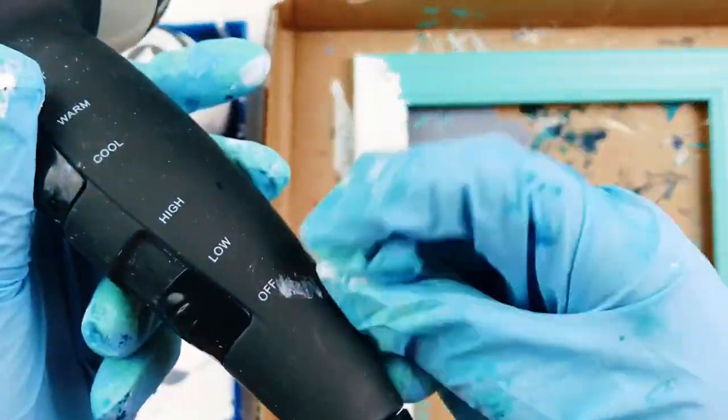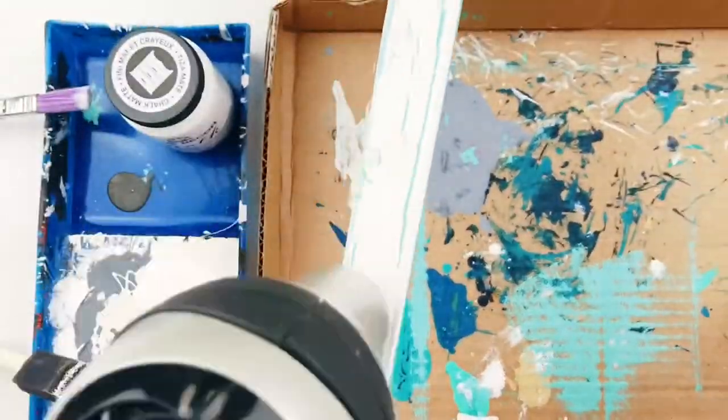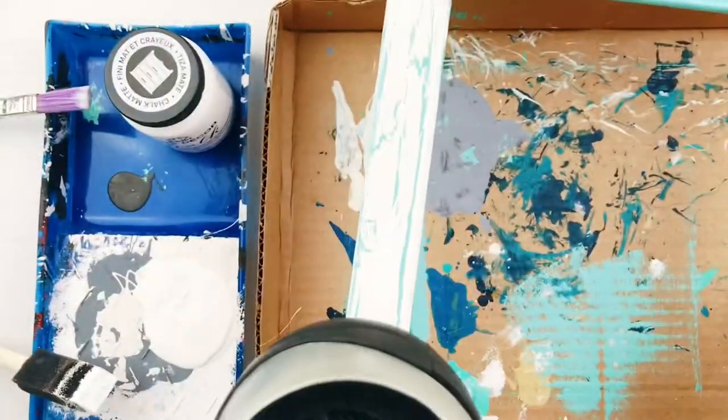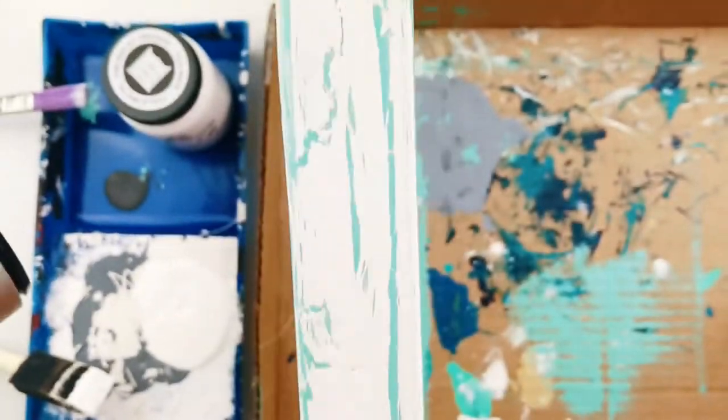If you are impatient like I am, you can use a hairdryer on low to speed up the drying process. The crackles will start to appear as the glue and paint mixture starts to dry, because the glue is shrinking as it dries.